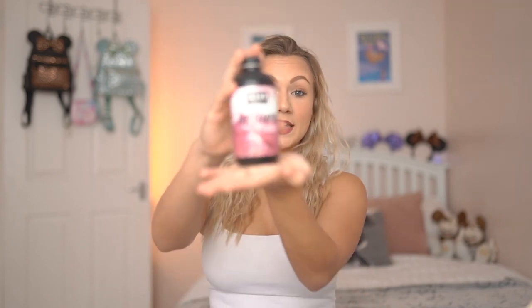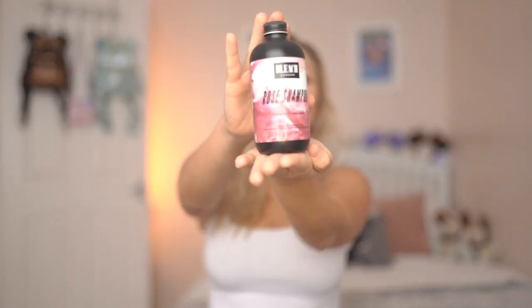To keep my hair looking ashy rather than those brassy tones I like to use a purple shampoo. The results I have seen from this brand are unbelievable. Rather than using a harsh colour in my hair it's actually just a shampoo which will give you the same results as what you would use if you were to colour it. I'm using the Bleach London Rose Shampoo. I am not sponsored by Bleach London.